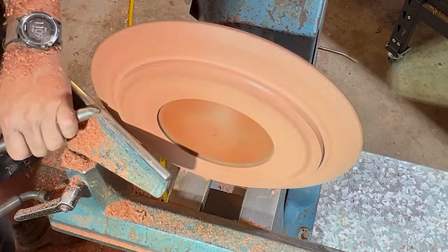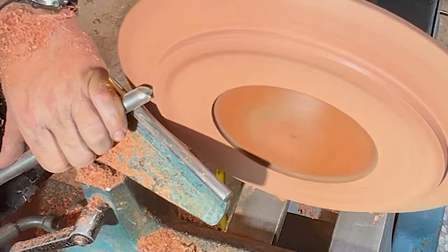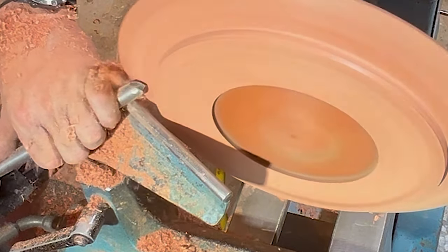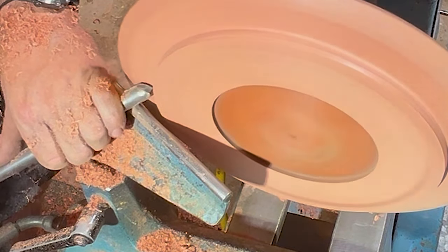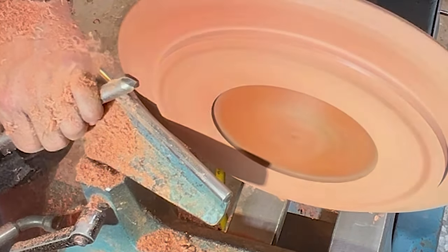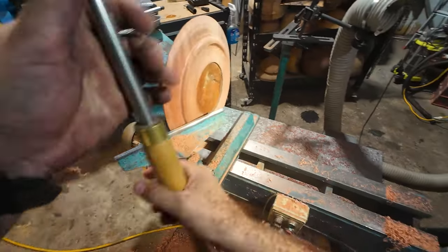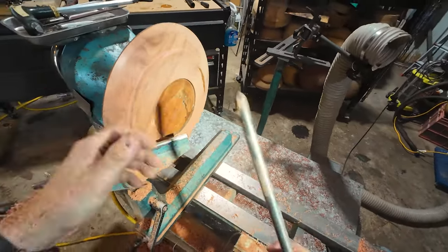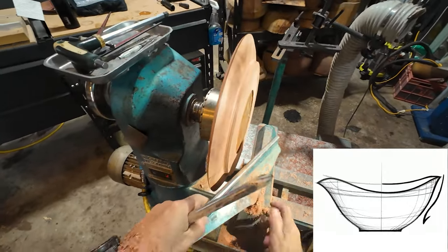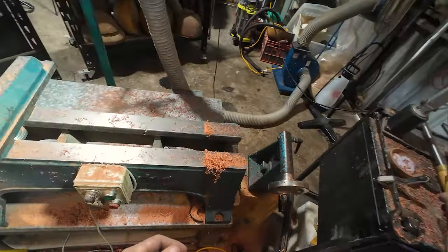Nice — look at this little bit of a line there, let's get rid of that. Handle down real low. What happened there is my tip of the gouge — put that inside the little shoulder. Wunderbar. Now we'll tidy up this — it's got a bit of an ogee there, and I really like turning ogees, I just don't like saying that.